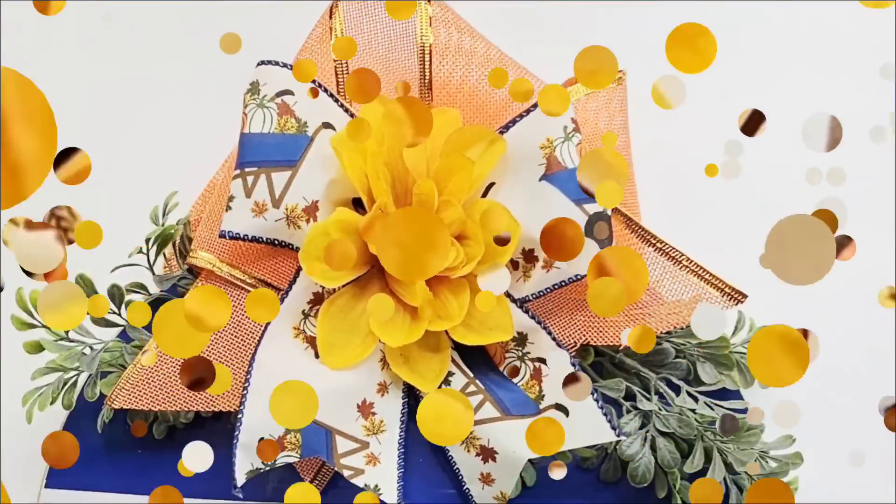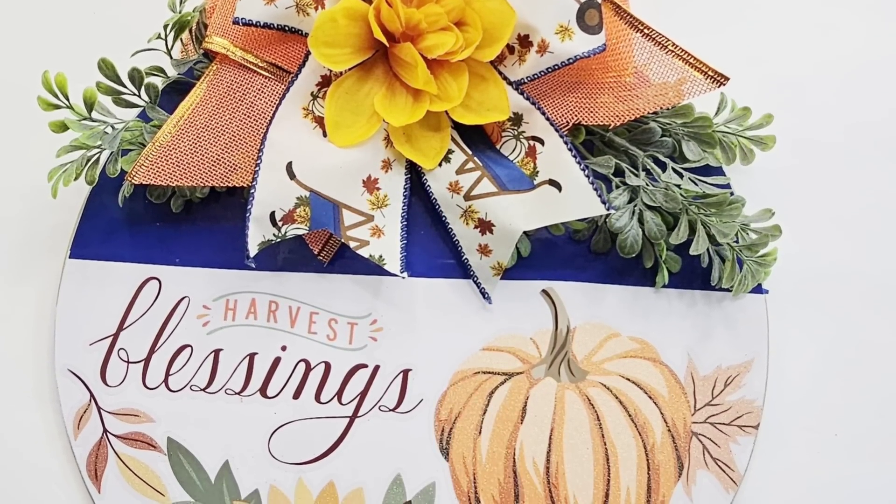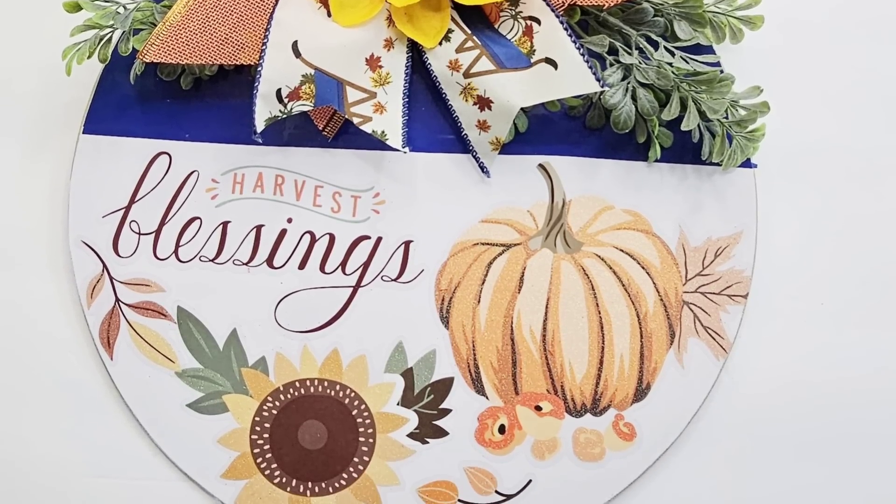Look how stunning this looks! The colors and those clings — I got to tell you, they are a great find currently.